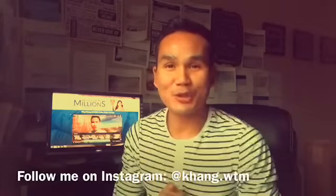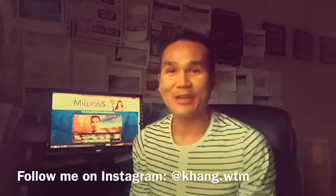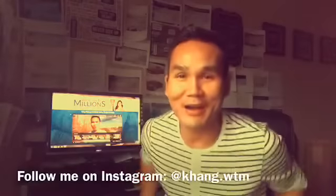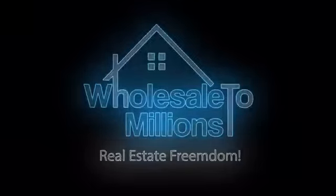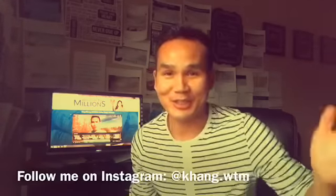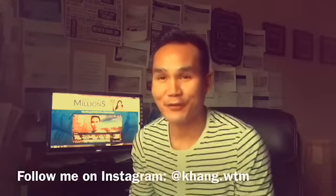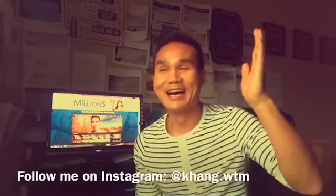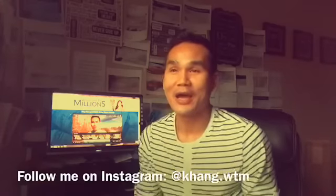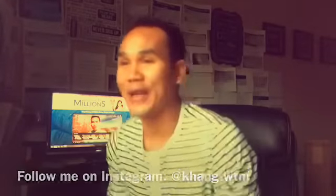Happy Tuesday YouTube family! I'm going to do something different today — it's an unboxing, but I'm unboxing something that you guys have been asking me about for a very, very long time, probably since I started the channel. A lot of you have even emailed me, and some of you have offered to buy it for me or make it a gift for free.